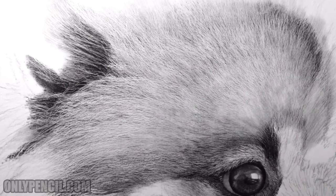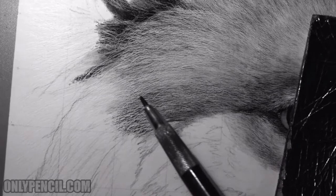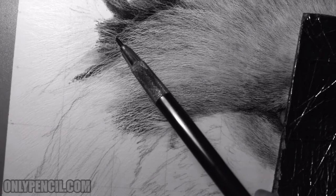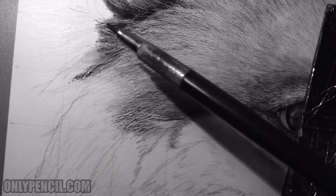I'll just continue doing this for all the hair — again, this is just one section and I still have to do all the rest down here. Here you can see it's more evident — see these tiny little hairs? These are above the hairs below. By darkening those hairs, these hairs stand out and they jump up more and become more visible.